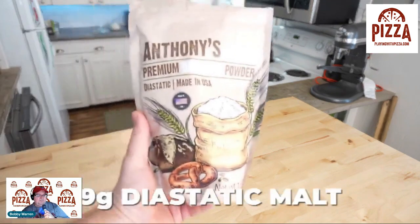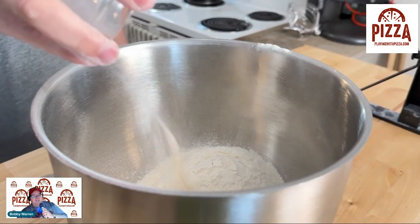Then add nine grams of diastatic malt powder. I just made a dough similar to this and I don't have diastatic malt powder, but I do have malted barley syrup. I've tried to do some research comparing the two and I could not find a good answer. When you make New York bagels they use malted barley syrup, and in Montreal they use honey instead. Typically, diastatic malt helps the dough rise, provides a sugar for your yeast, and gives it a good brown color.